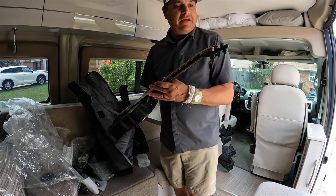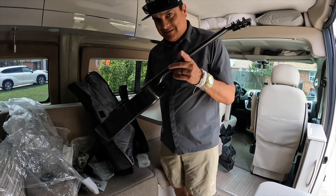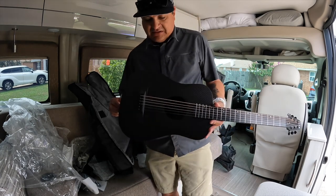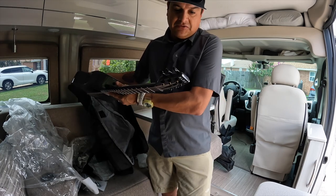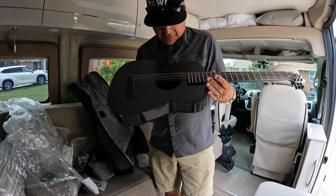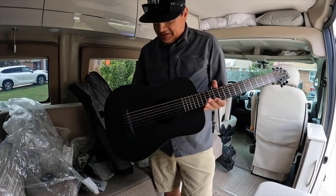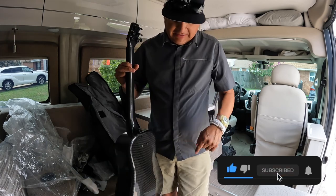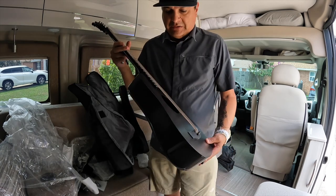We'll go through a full review once I get to play it and tell you how it sounds — you're going to have to wait for the next video for that. It's got all the specs that I wanted: it's got the pickup, the ratio tuners. We'll have to do a full review and see what it sounds like — maybe paddle a canoe with it or something. Thanks for hanging out, this is Dylan with Dylan Talks Tone. Make sure you like, subscribe, and hit the bell because we have a bunch of videos coming out, including more with this guitar.